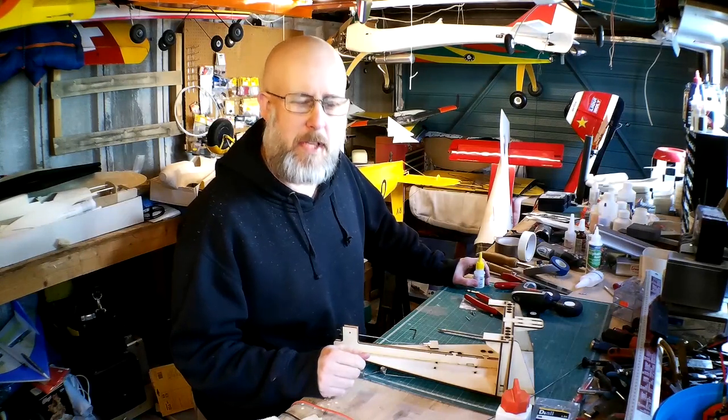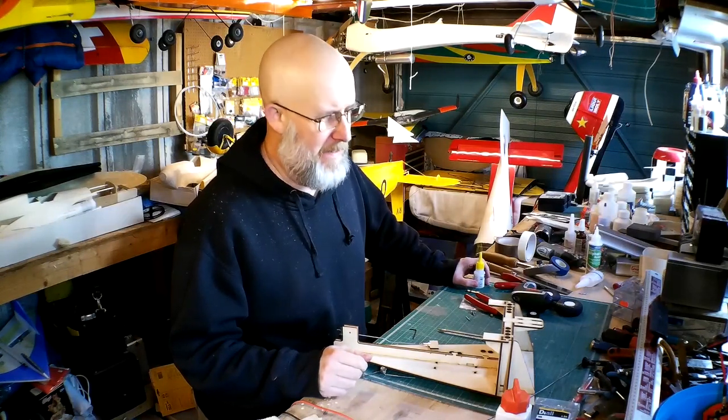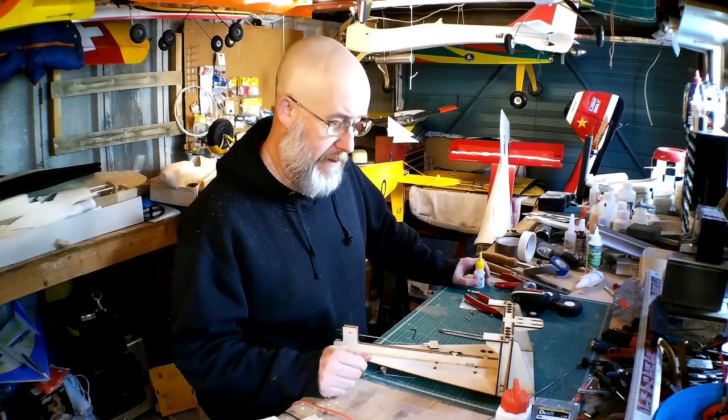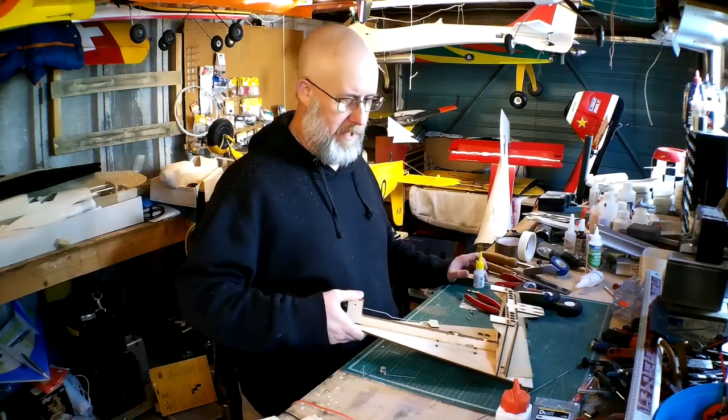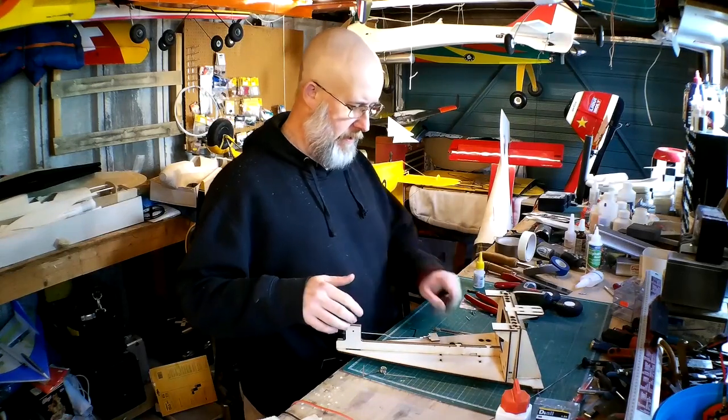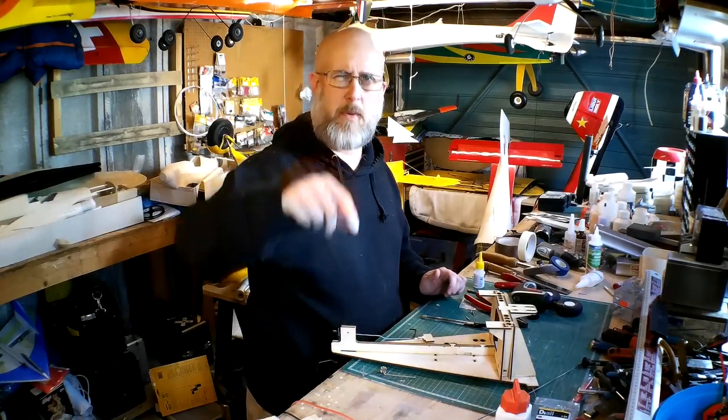Hi guys, welcome back. Nick Reeves here and welcome to my channel. This video is the third part in the build of a takeoff dolly for a Funfighter. This kit is from funfighters.co.uk — you'll be able to get a link at the bottom.